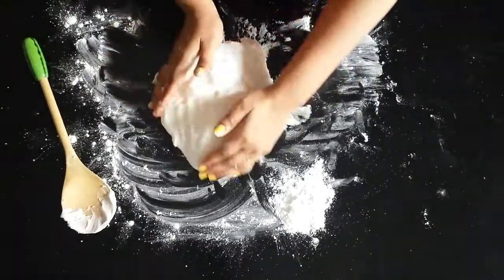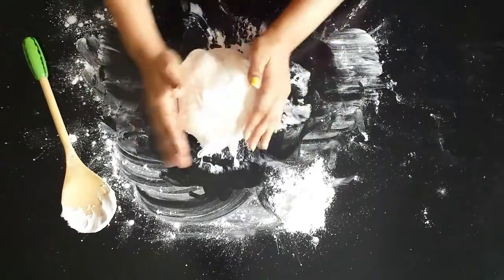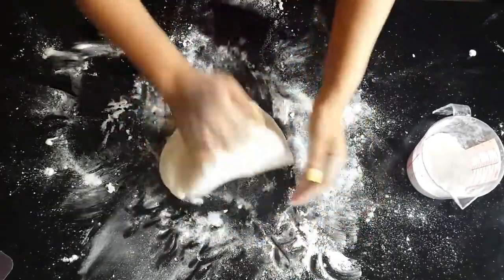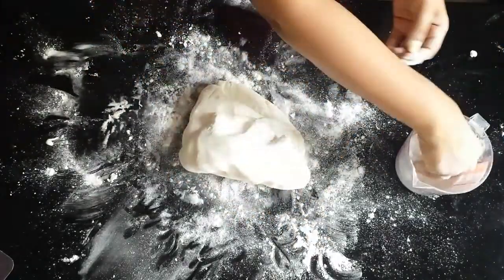Dab shortening on your hands before kneading, and also use powdered sugar to stop your dough from sticking. It's a bit tedious but once the fondant starts to cool, it will all come together. Keep kneading softly until it doesn't stick to your hands. I relied more on powdered sugar than on shortening.